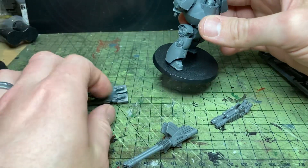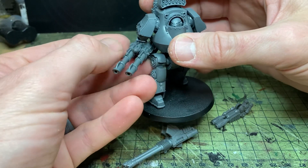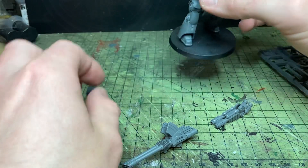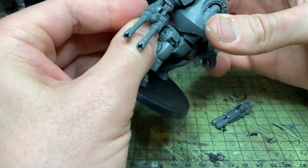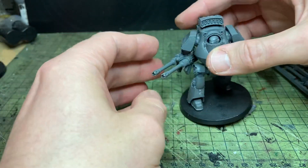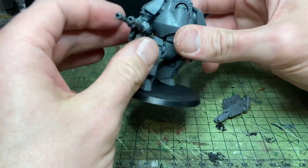If I swap that out for my Gravis Lascannon — the pose I went for makes that quite difficult to mount. Then we have the Gravis Auto Cannon, or whatever the name of that is. Again, the size of the gun and the pose I went for made it quite difficult to get in, but once it's in it's okay. There we go — Gravis Auto Cannon. I love that.